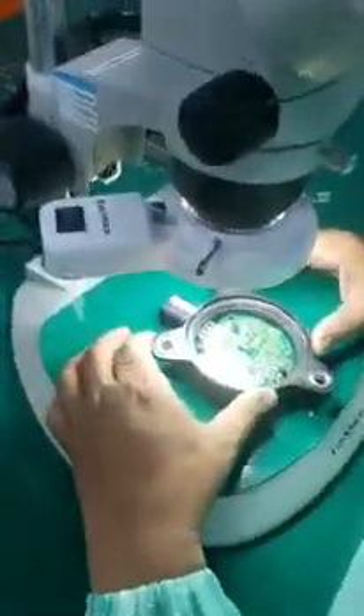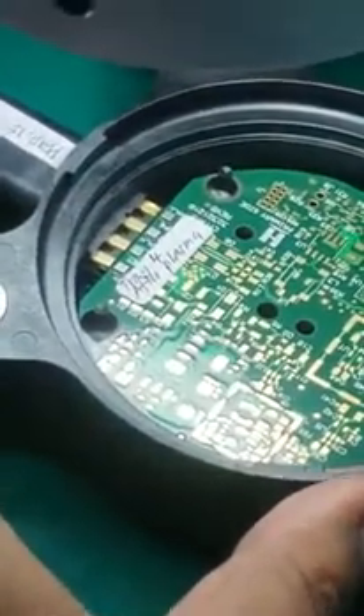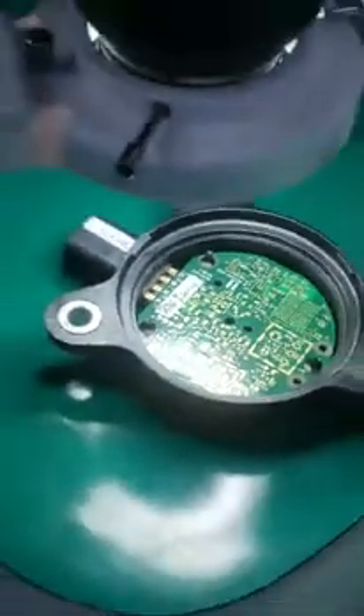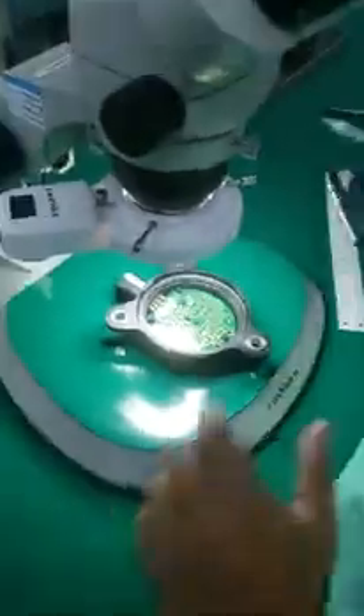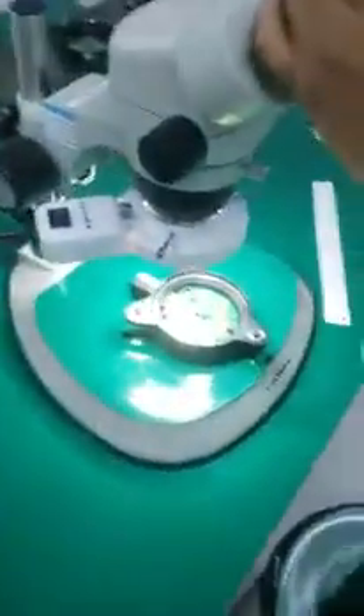We have water droplets on the PCB — let's see. When I touch the PCB, the water is being burnt off. So the effect is good.